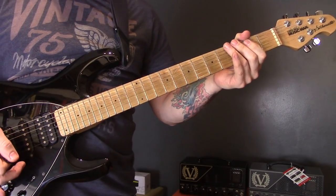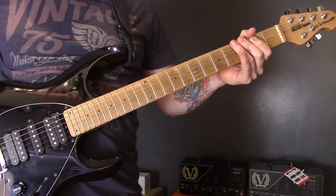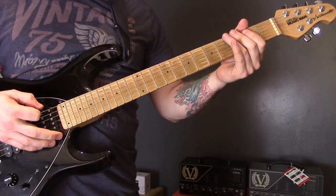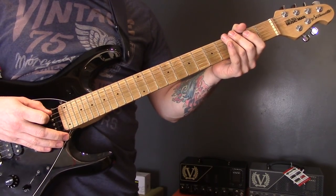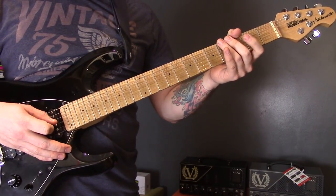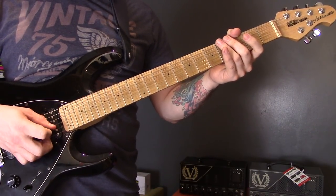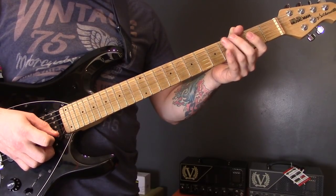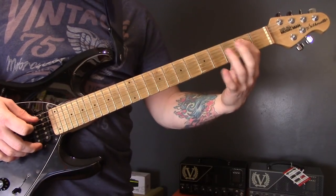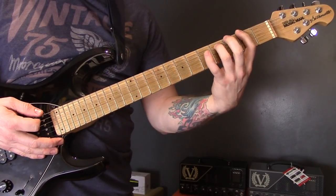This song, 'My Soul for His Glory' by B Hexen, is in D standard tuning — that's D G C F A D. Starting with an open bottom string power chord to the second fret.